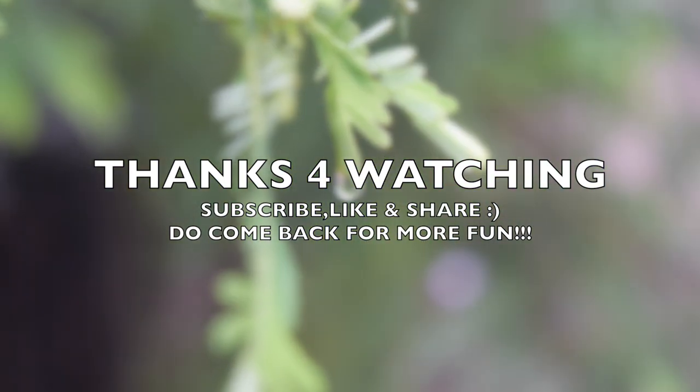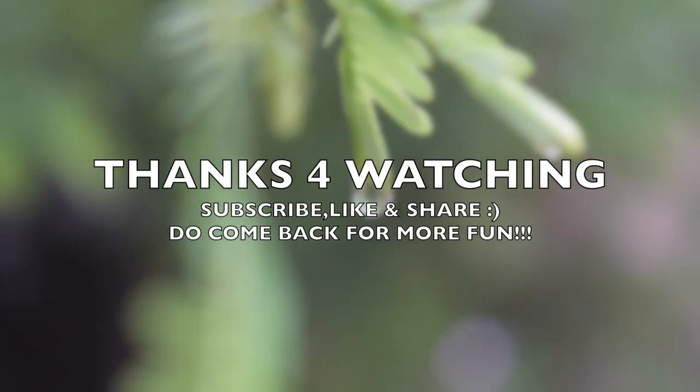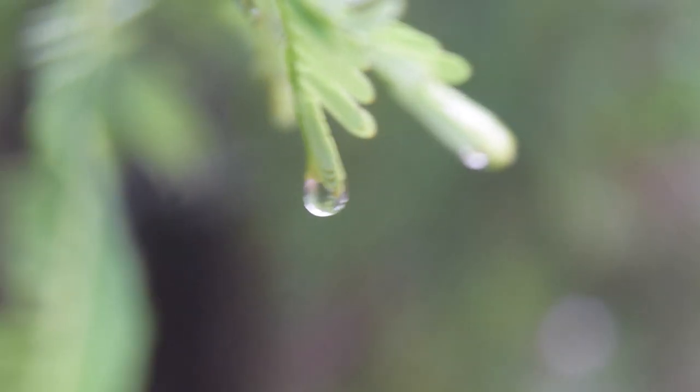I hope you enjoyed it. So that's it for today's video, guys. I hope you liked this video. Please don't forget to subscribe, share, and like — and I will see you in my next video. Bye!